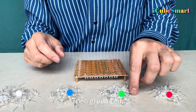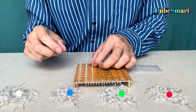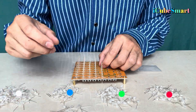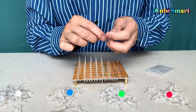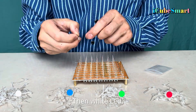Then green LED, then red LED, then red LED, then green LED, then white LED. Continue placing LEDs in the specified color sequence into the holes for each layer.